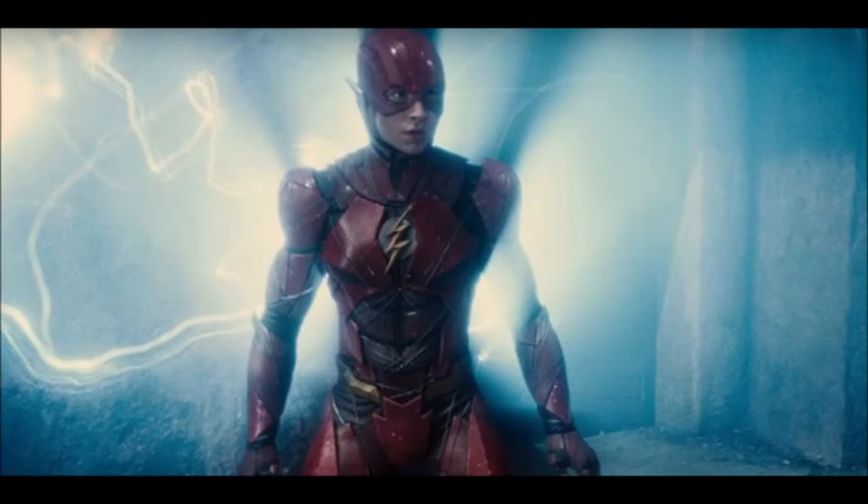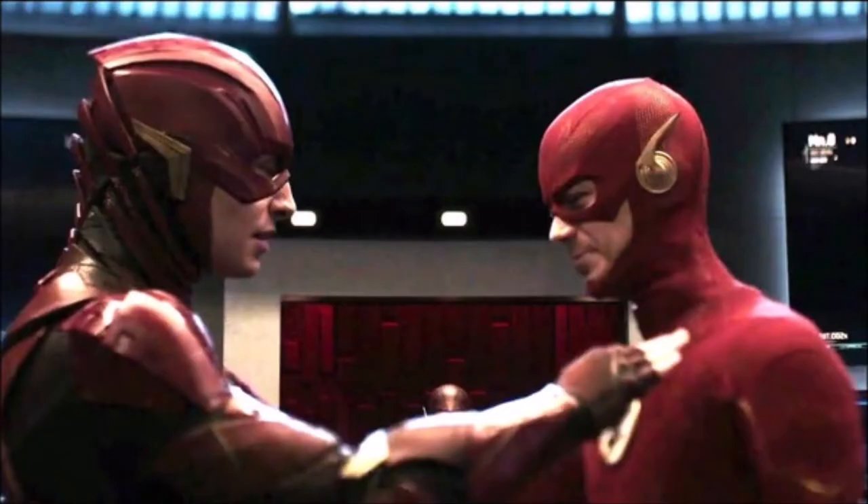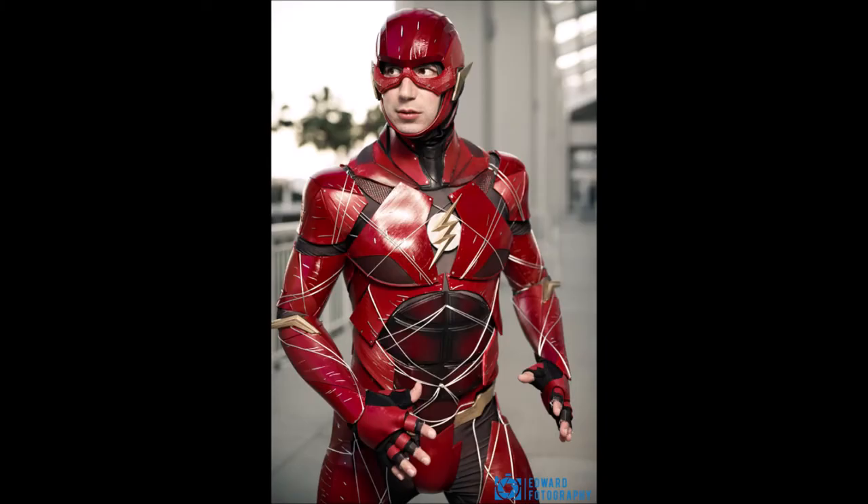That the DCEU Barry Allen, slash the Flash, will have his suit come out of the ring and he has it on him. Now this makes a ton of sense, because in the TV show the Flash Barry Allen goes through a lot of different variations of the Flash suit — some look good and others don't. Now in the DCEU we see the Flash have a suit that is made basically up of metal pieces and kind of space debris instead.